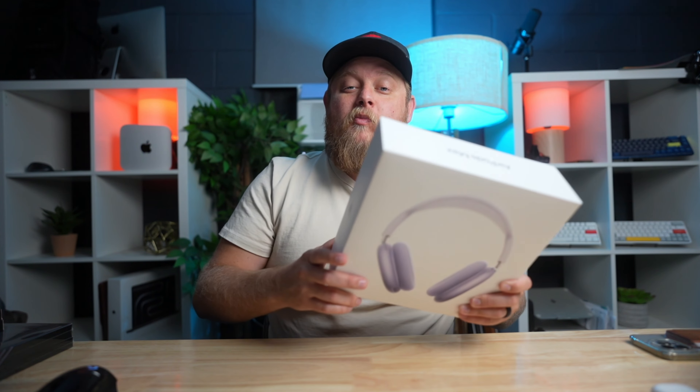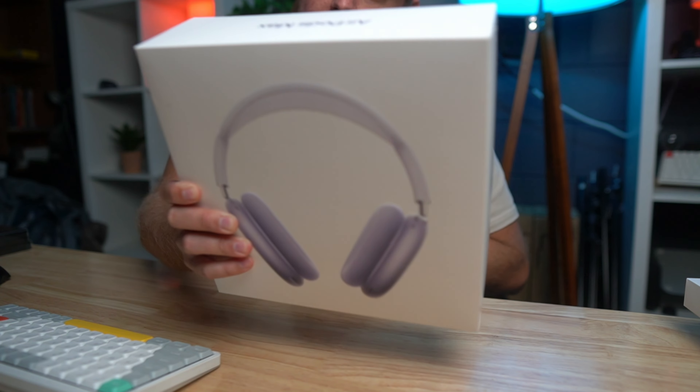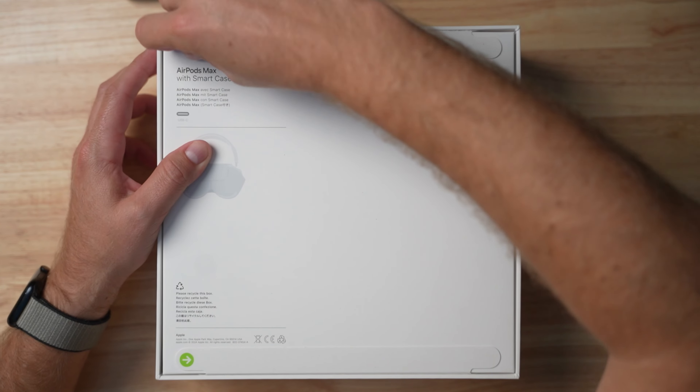In my hand I have the brand new AirPods Max 2s, which are great — they've got USB-C now and they seem like a pretty sweet product. The AirPods Max are awesome because they sound fantastic, but I've always been an AirPods Pro user, so I'm actually excited to see what these guys sound like. First, let's jump into the box.